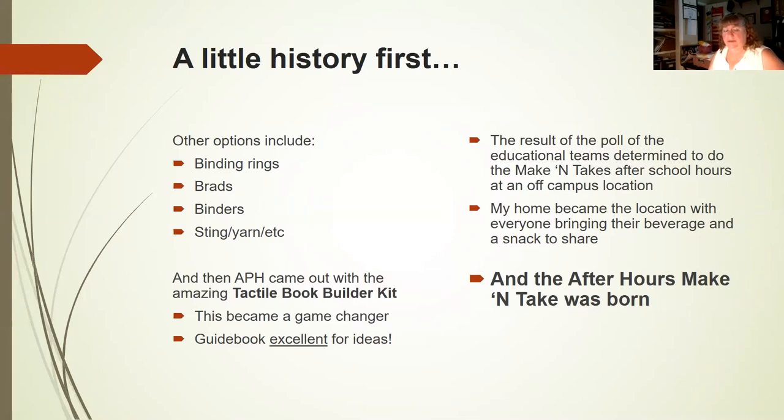I did a poll of several coworkers and team members, and they all wanted to do after-school hours or make and take at an off-campus location — so we could snack and drink whatever beverage people wanted. My home became the location because I'm close to campuses and I live west of Bastrop, closest to the Austin area, where a lot of our employees live.